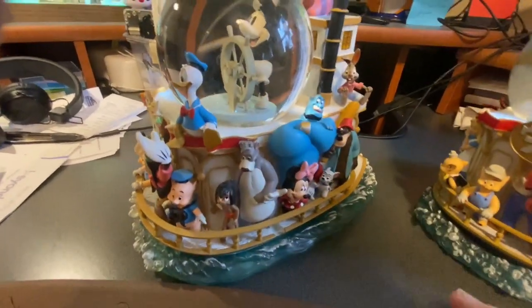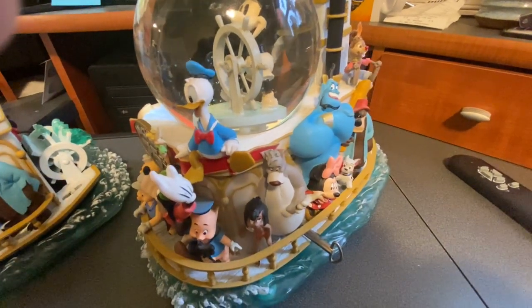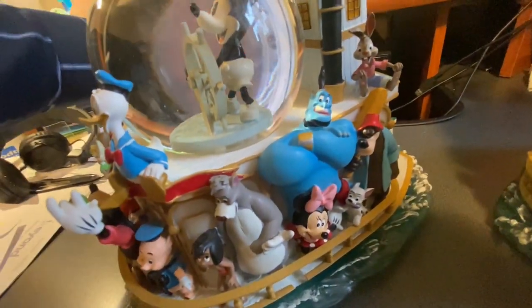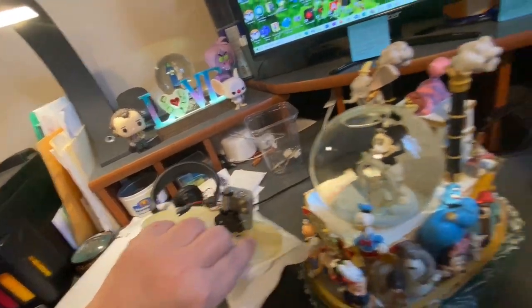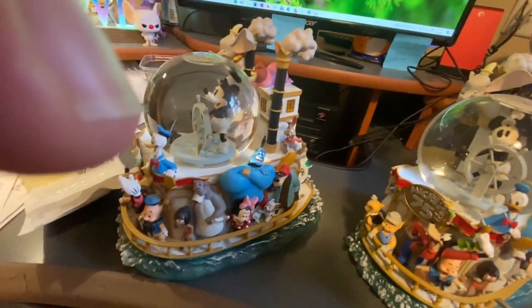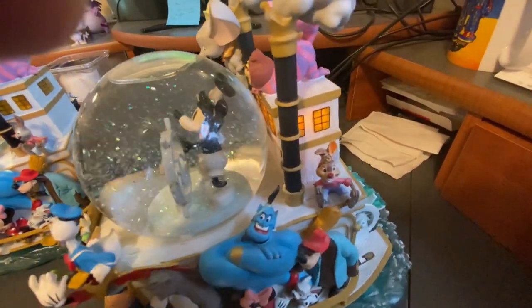One of them has a working music box and one of them does not. I was able to purchase a new music box — it's still in its case, but that's going to be put on the old one. Both of them have functioning — although the one's not plugged in — both of them have functioning blowers. Let me find where the button is. There it is.